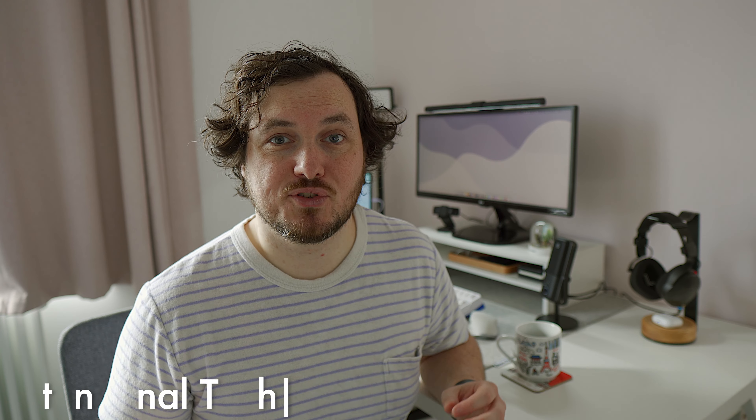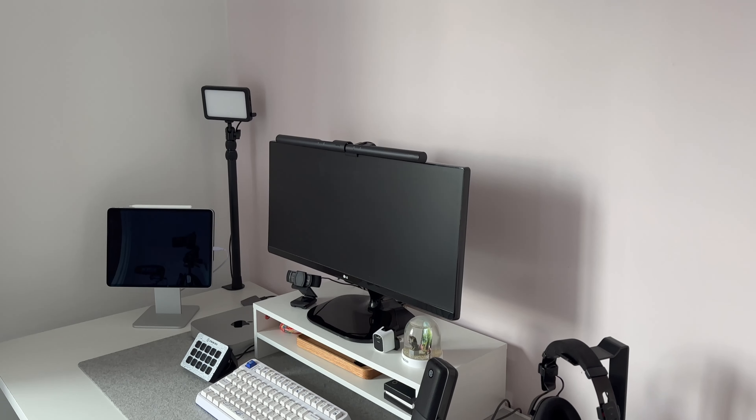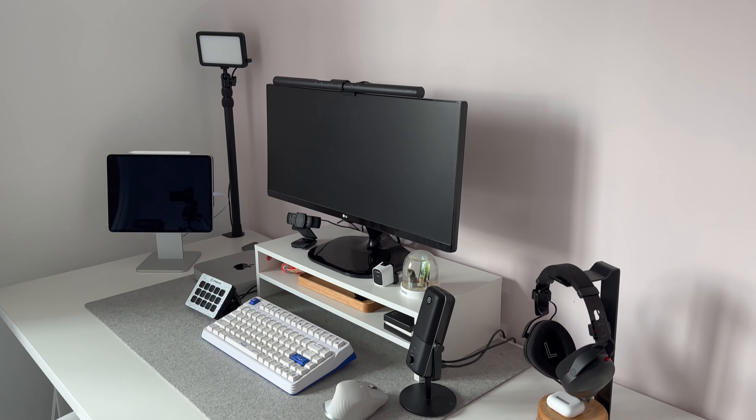Hey everyone, today I wanted to talk through some really simple desk accessories that can add the finishing touch to any setup. It's actually a pretty nice day here today but living up here in the northwest of England it does tend to get pretty cloudy and grey outside, so having a nice lighting setup in my home office really helps me get through the day.